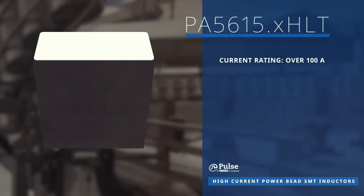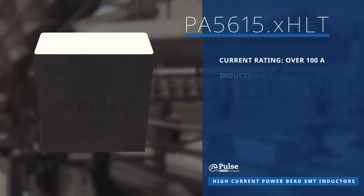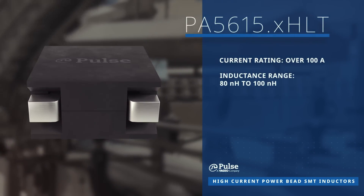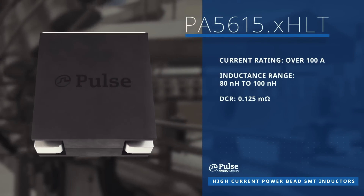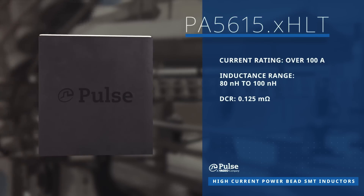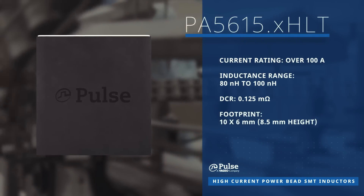The PA5615 series features a current rating over 100 amps, an inductance range from 80 to 100 nanohenrys, and a low DCR of 0.125 milliohms, all within a 10 by 6 millimeter package with an 8.5 millimeter package height.